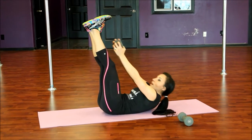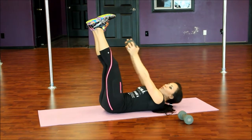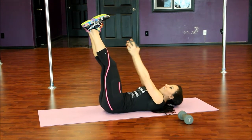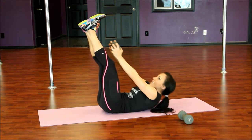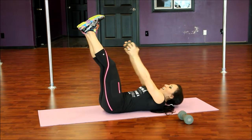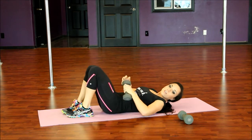Two, three — I'm obviously not touching my toes, but you know the idea. Four, five, six, seven, eight, nine, and ten. Alright, drop that down.